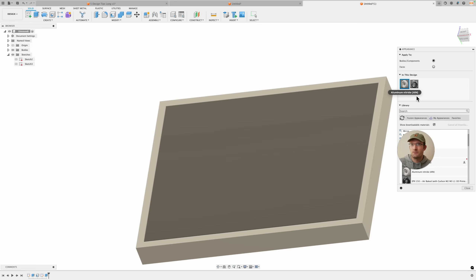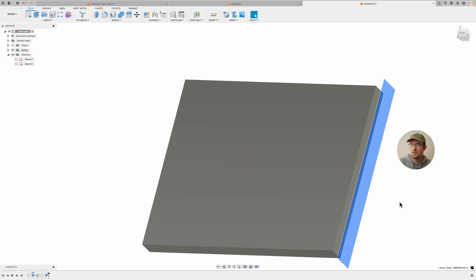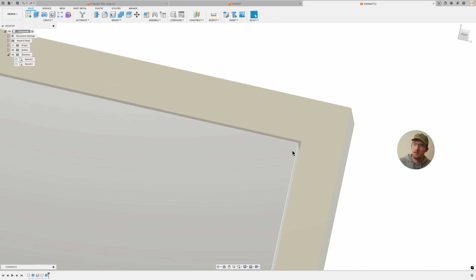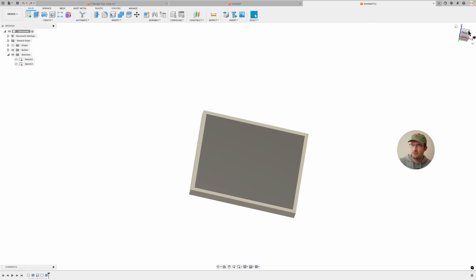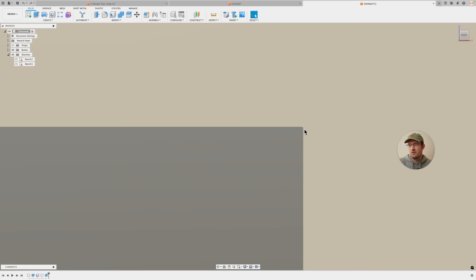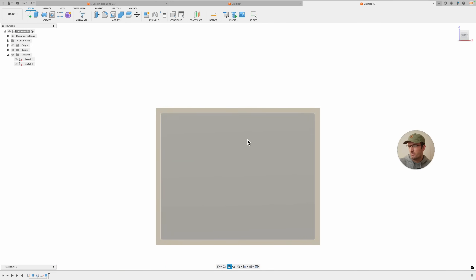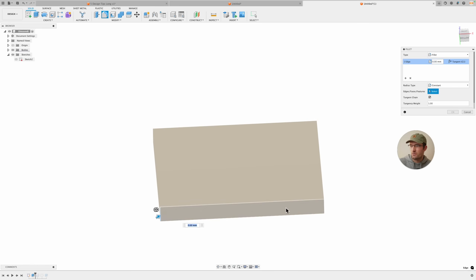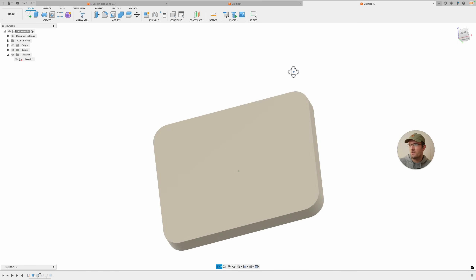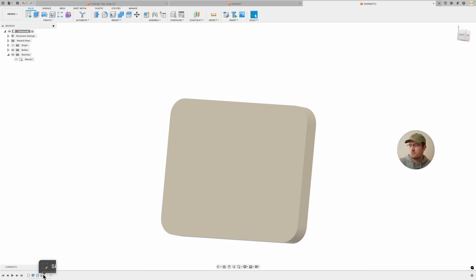Now if we color them differently, you can see two separate bodies with a little bit of space between them. However, I wouldn't actually do it this way — there will be tight tolerances at the corners because printers don't really like printing 90-degree angles. What I would actually do is go back in the timeline and add a fillet on the corners, making it something like 10mm. Then the shell automatically updates to follow those rounded corners.